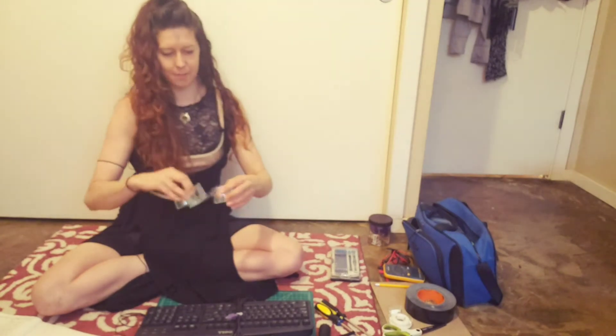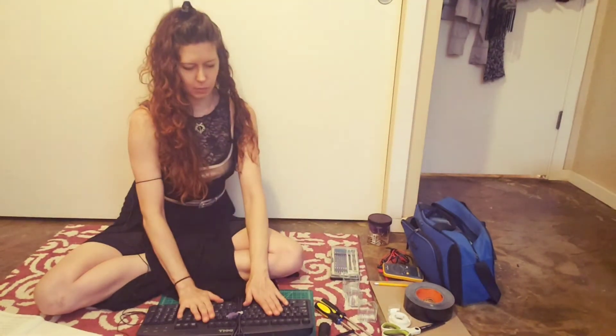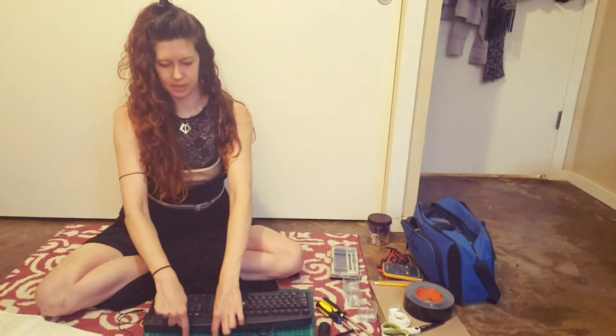I would also recommend some small containers. Look around your house and see what you have. These used to have little desserts in them that were super delicious, but I also really liked the containers that they came in, so I kept them. They're really handy for small parts like the screws that we will take out of the keyboard, and for holding other parts we want to store and use for later, or just for keeping our workspace clean. I also really like to use a hard surface like a cutting mat or a wooden board when I take things apart so that I protect the stuff underneath.